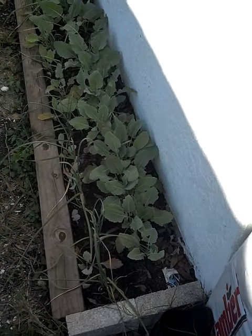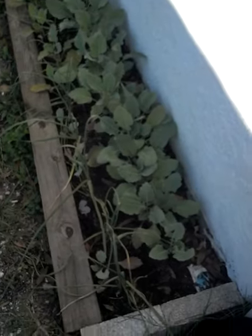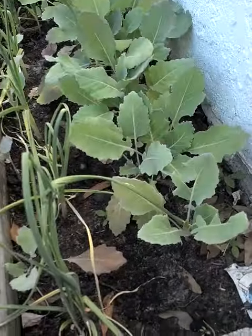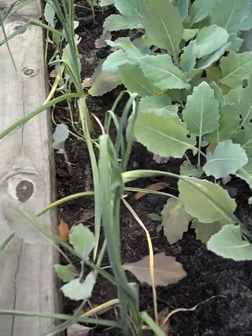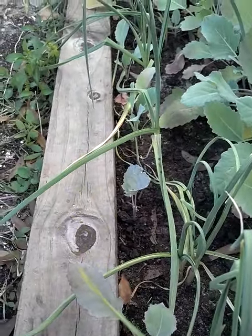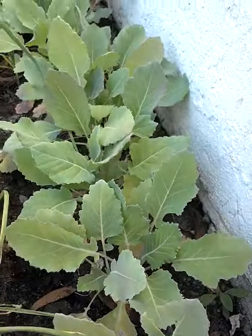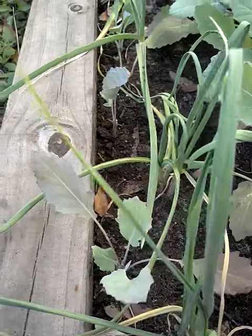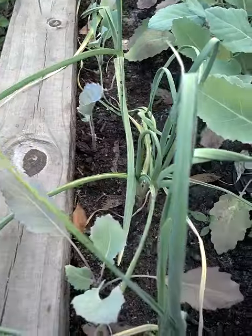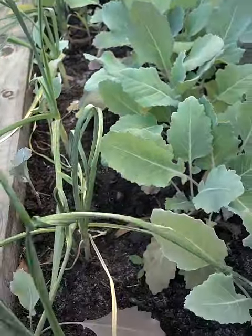I wanted to do an update on my garlic, kohlrabi, and carrots — this is what they look like now. Some of these kohlrabi in the front are transplants; they were too crowded in the back so I pulled some out and put them up here. They're surviving, a little slower to grow than the back ones, but they're surviving, and the garlic looks pretty good.